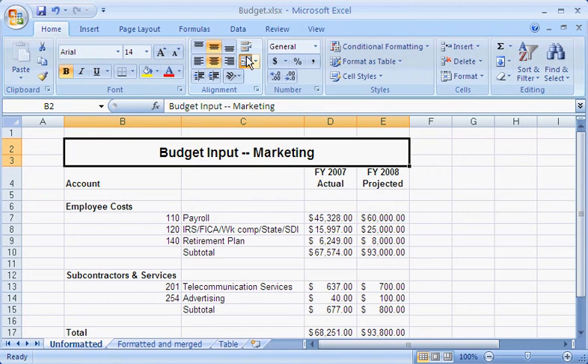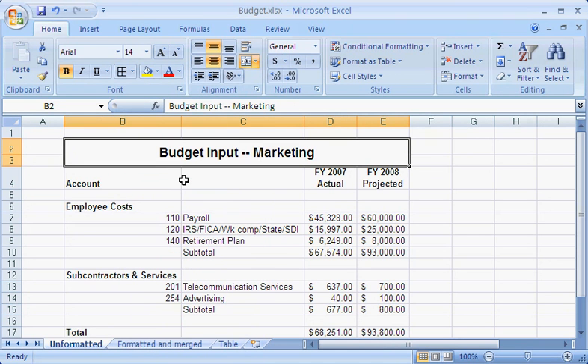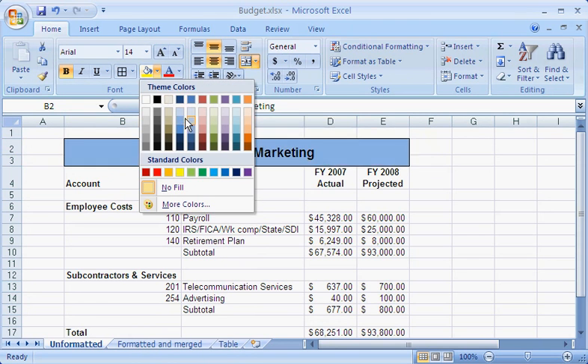I can format the merged cell just as I would any other cell. I'll click All Borders to create a border around the merged cell so that you can see that the merged cell is treated as a single cell. Then I'll change the background color of the report title.